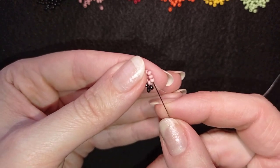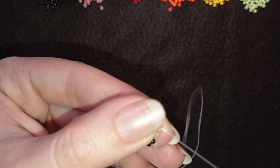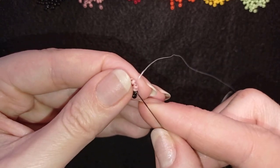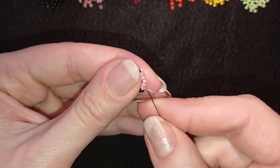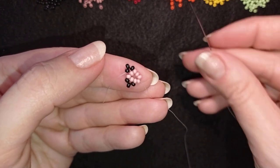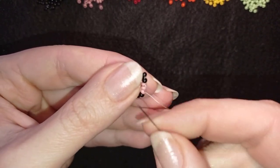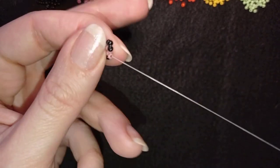Now I skip one bead and go through the following — just go through two pink beads. Then repeat what you did before: take three black beads and go back in circle through this one. Then go through the following pink. Take three more black beads and go back through this pink and through the following. Continue this pattern one more time until all four sets of black beads are added.